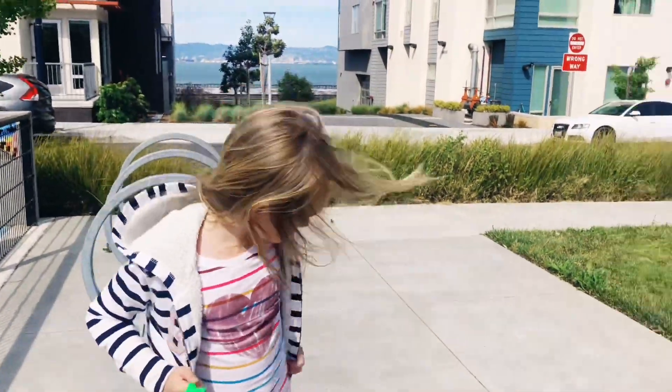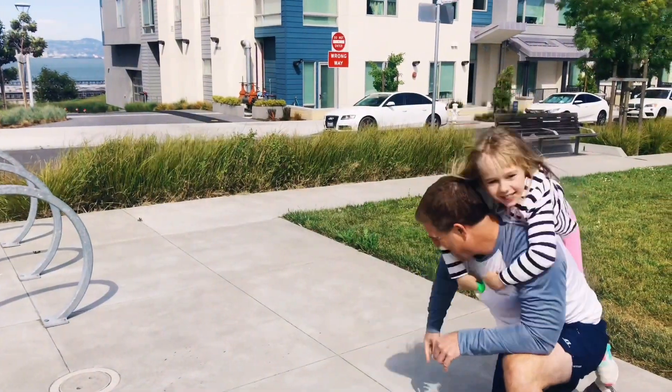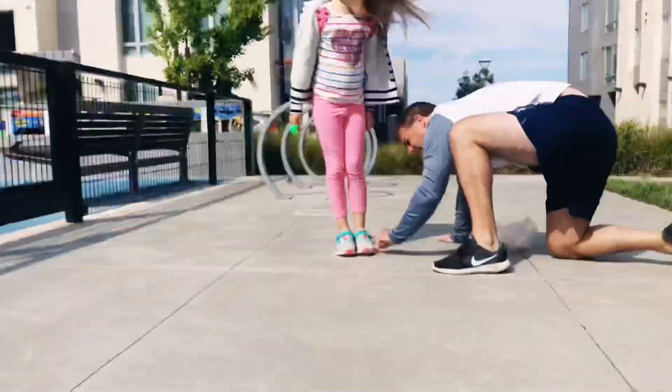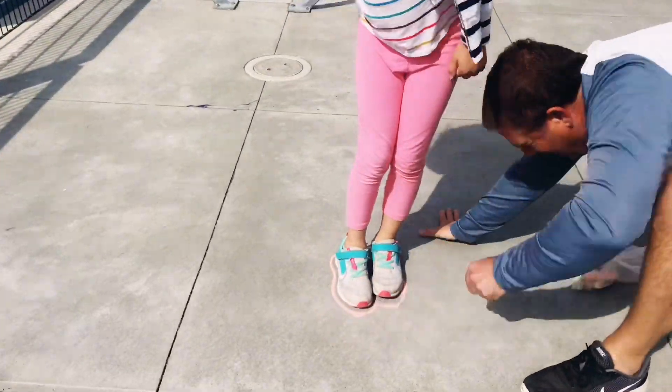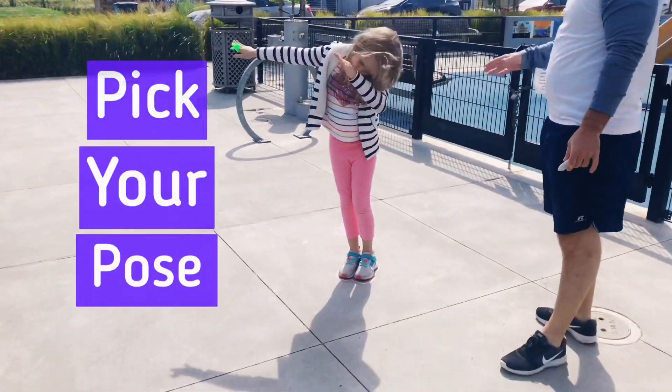Alright, shall we start? Shall we? Yes, we shall. So, where do you want to? Face the outside of your shoes. Alright. You got to hold it. Strike a pose.